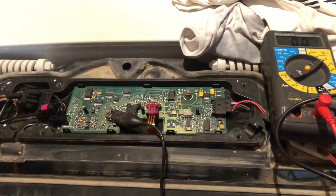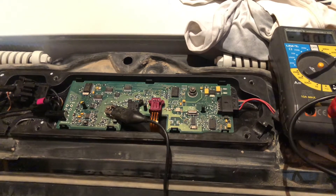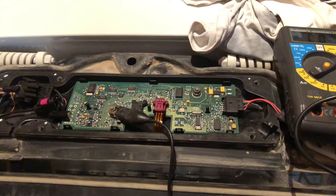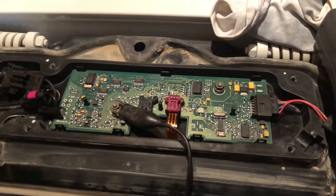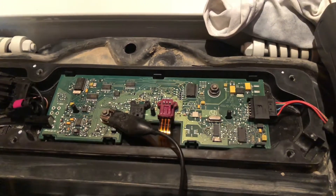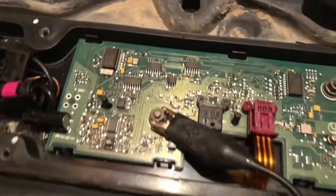I've removed the rear spoiler from the car and removed the diversity antenna, then took the case off the top and screwed it back down. The two nuts that are there are how the unit module earths to the vehicle, and I've connected up my multimeter via a crocodile clip on one of the nuts.